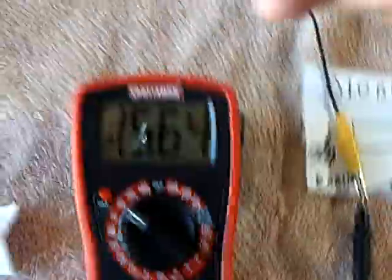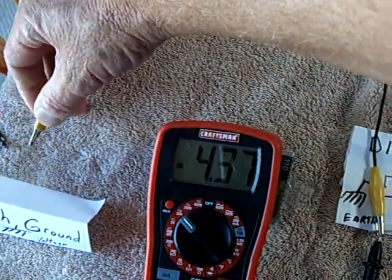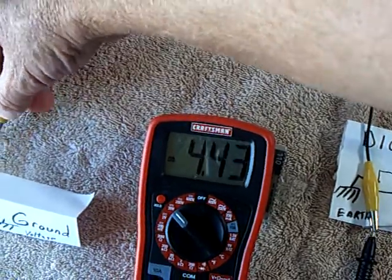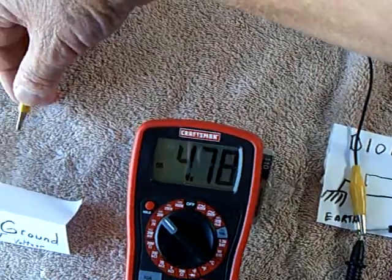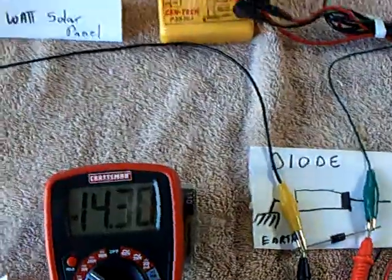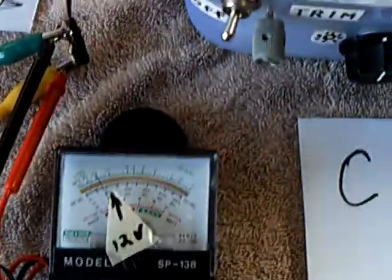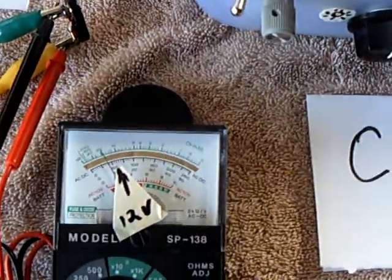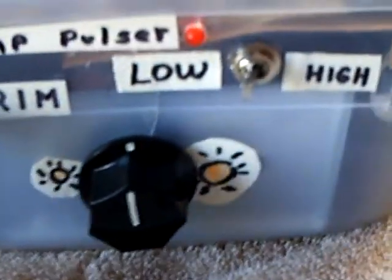Now I'm going to disconnect the ground and watch what happens to the voltage. Connect it again. Disconnect it. Connect it again. Obviously something is happening there. There's voltage on the supercap bank going down. The light's still on. The voltage regulator is trying its best to hold 12 volts but it's dropping off. But the light's still going at this point.